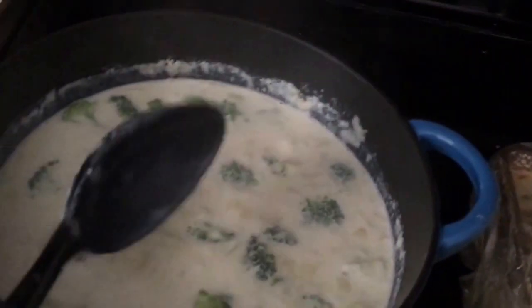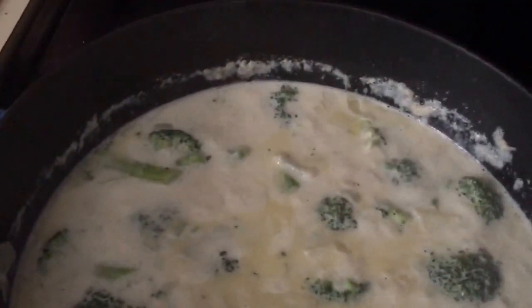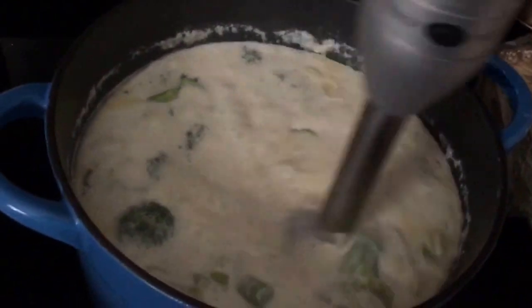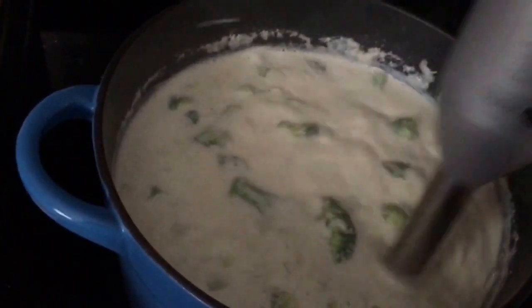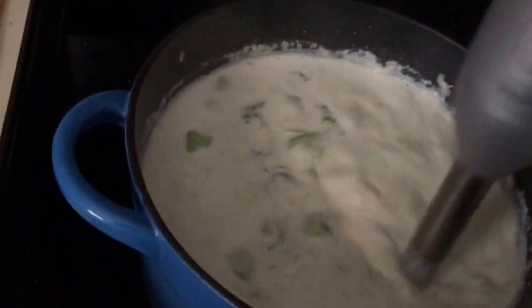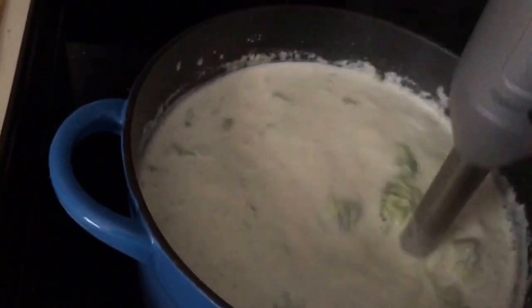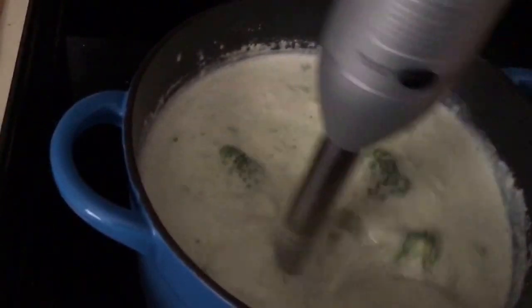I'm going to go ahead and emulsify it now. I'm not going to add the cheese just yet, but I'm going to turn on the oven for the bread. The bread really hasn't risen much more than it had, but that's alright. If you guys have an immersion blender, then you know how this works. If you don't, you just kind of stick it in and let it do its magic. If you don't have one of these, don't run out and buy one for the soup — you can eat it just as easily with the big broccoli florets in it, or you could put it in a regular blender.